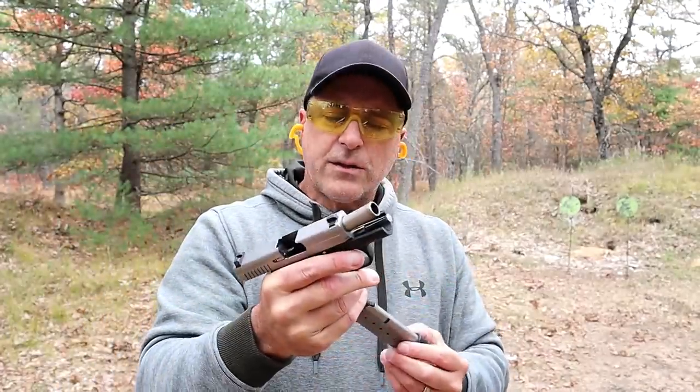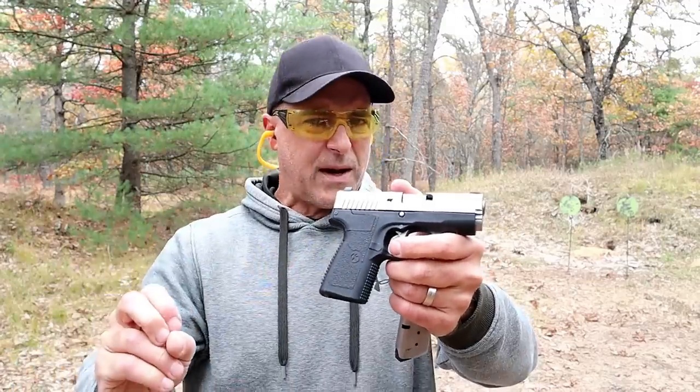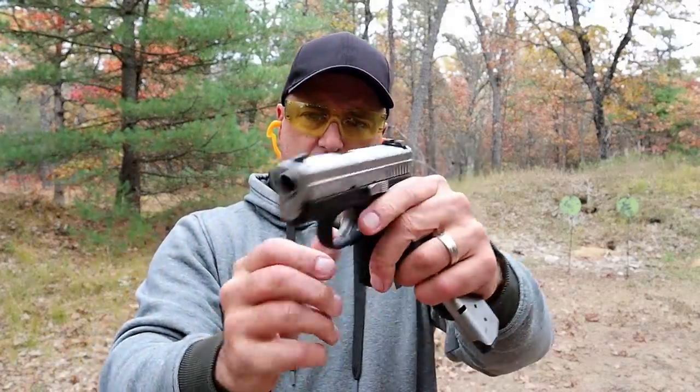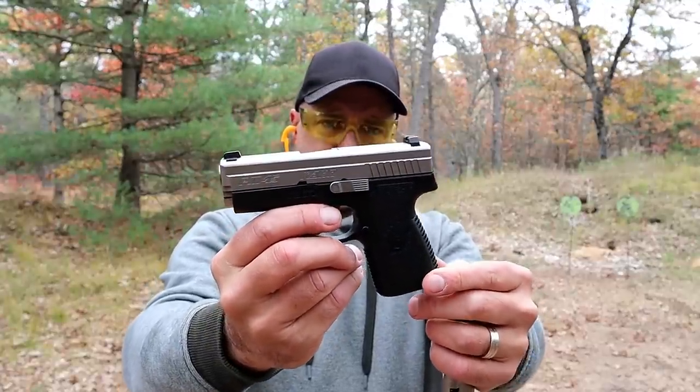Let me go ahead and turn the camera around. Under 20 ounces unloaded, 23 and a half ounces loaded — very small, very lightweight, very handsome handgun that is subcompact.